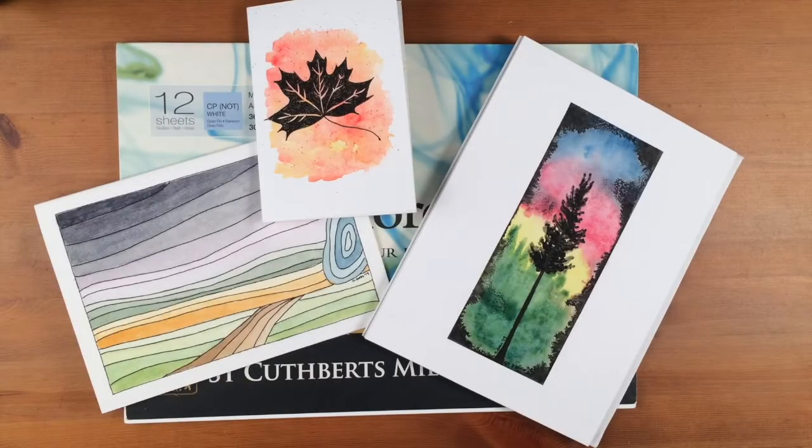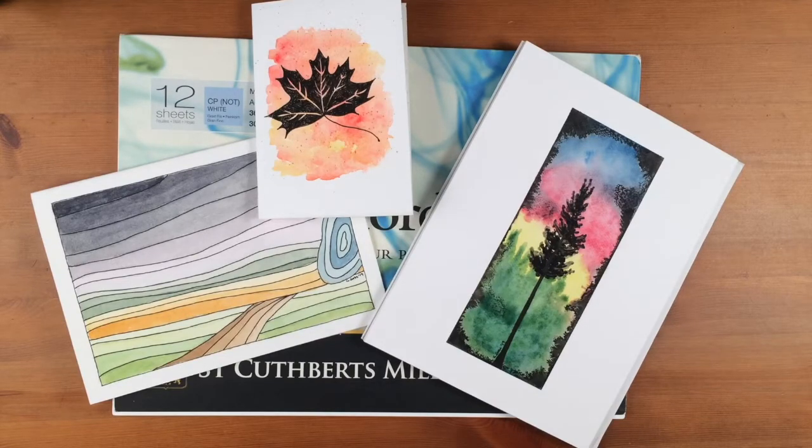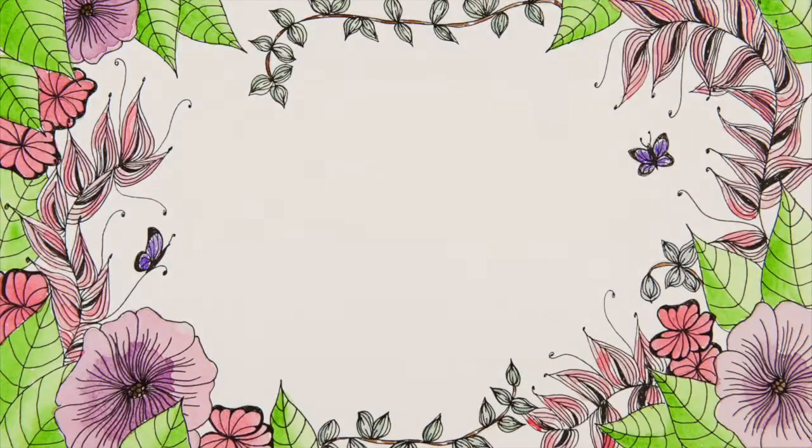Thank you for watching this short video about my watercolor paper choices. I hope it has been helpful for you. If you missed the video where I talk about which watercolor paints I use, there will be a link at the end of the video. Bye!